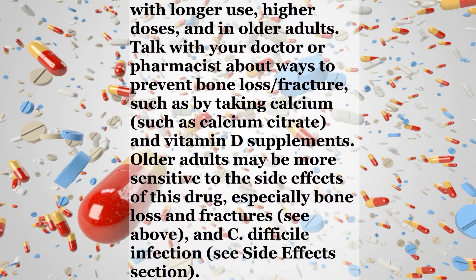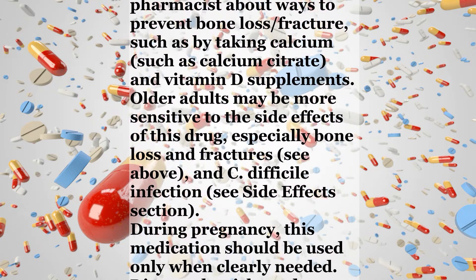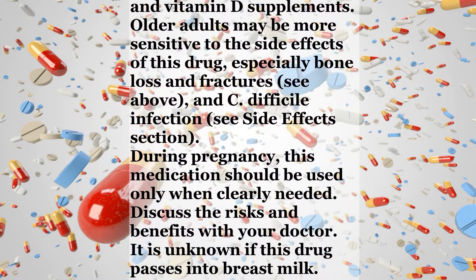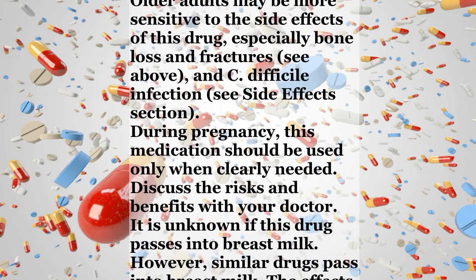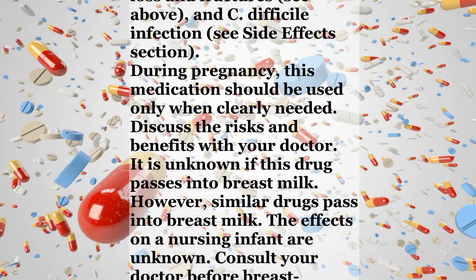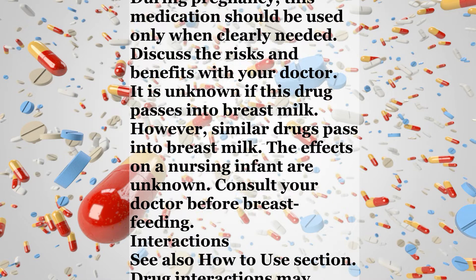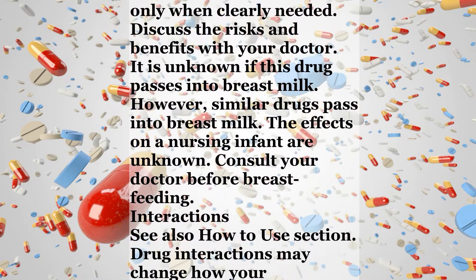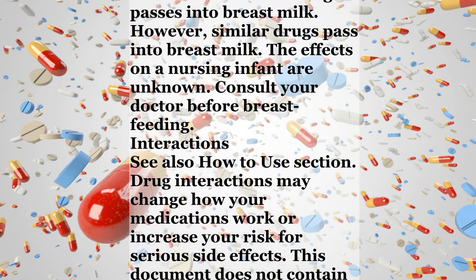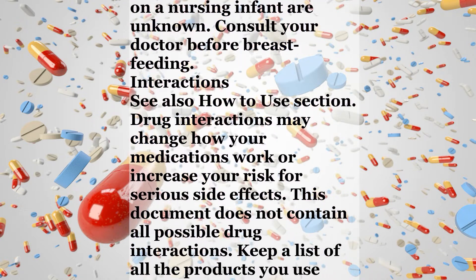Talk with your doctor or pharmacist about ways to prevent bone loss and fracture, such as by taking calcium, such as calcium citrate, and vitamin D supplements. Older adults may be more sensitive to the side effects of this drug, especially bone loss and fractures, and C. difficile infection — see the side effects section. During pregnancy, this medication should be used only when clearly needed. Discuss the risks and benefits with your doctor. It is unknown if this drug passes into breast milk; however, similar drugs pass into breast milk. The effects on a nursing infant are unknown. Consult your doctor before breastfeeding.